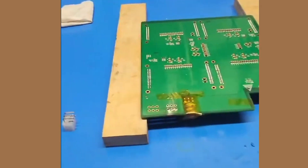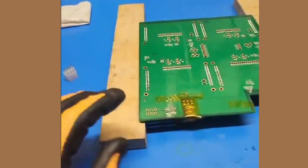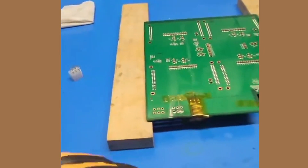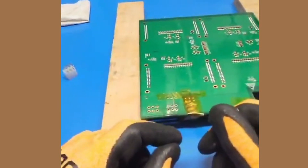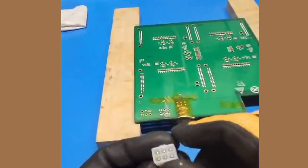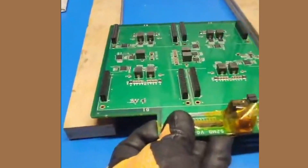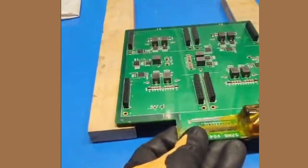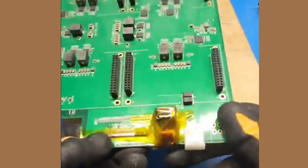I have desoldered this PCIe female connector using solder wick and the heavy duty solder iron station. I checked for shorts and continuity testing using the voltmeter — everything looks good. So what I'm going to do now is insert the new one — this female PCIe 6-pin adapter. It just sits in there flush. Very nice, exactly what we need. We're going to flip it over.